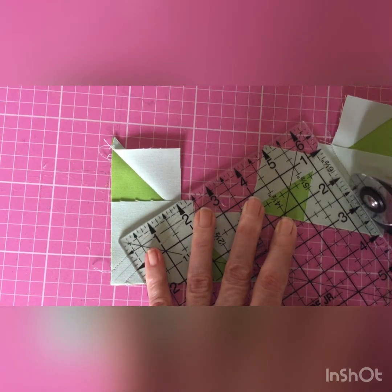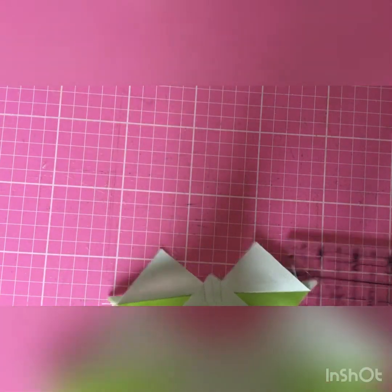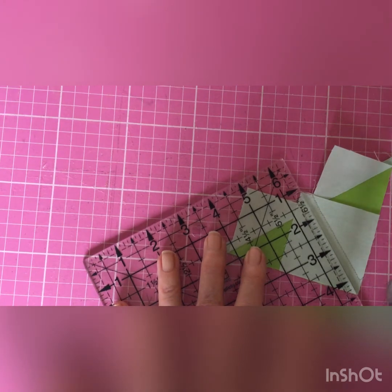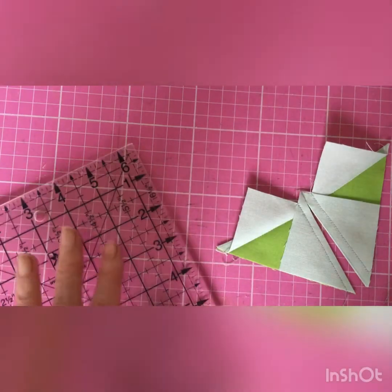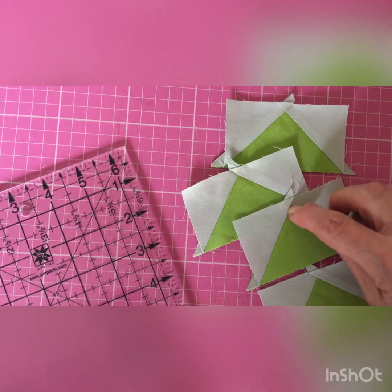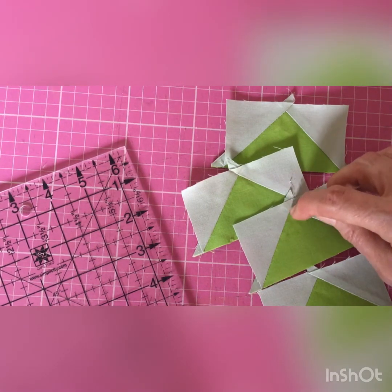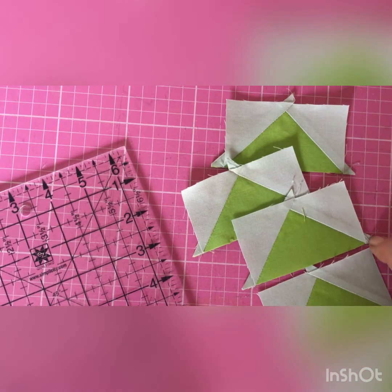Again, away from me — always away from me — and again, and we will then have four identical flying geese. Now we have four identical flying geese, and you'll see that that distance from that point there to the edge is a quarter of an inch, but these points go into the corner — that's what they're supposed to do.